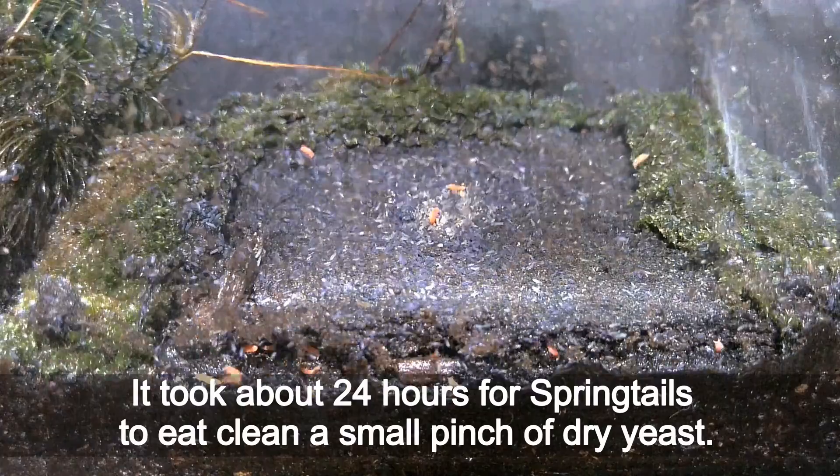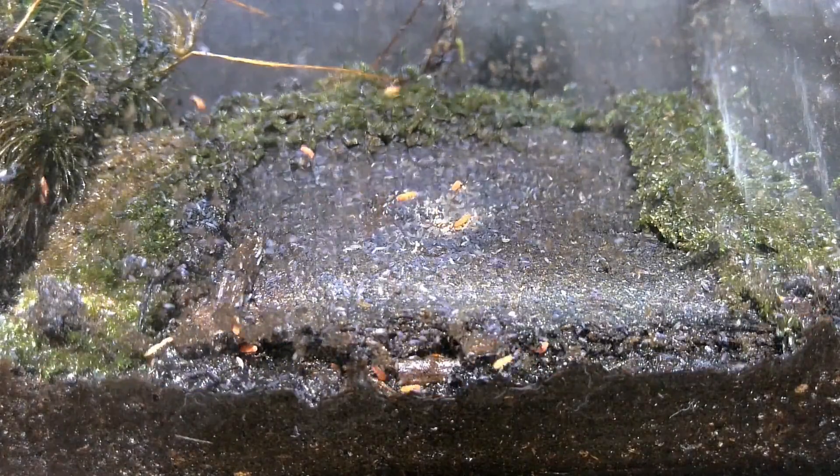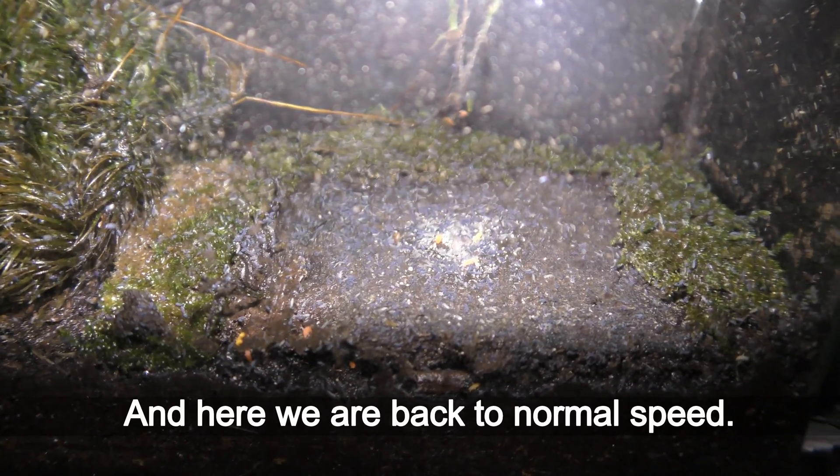It took about 24 hours for springtails to eat and clean a small pinch of dry yeast. And here we are back to normal speed.